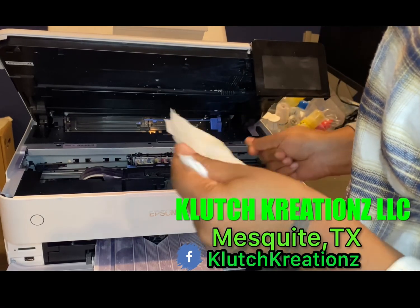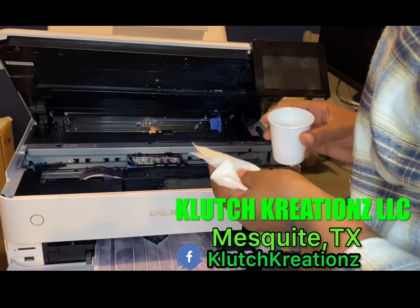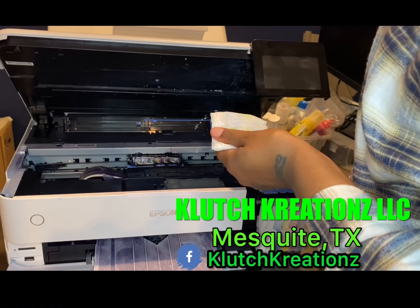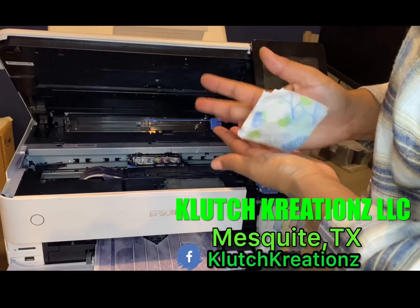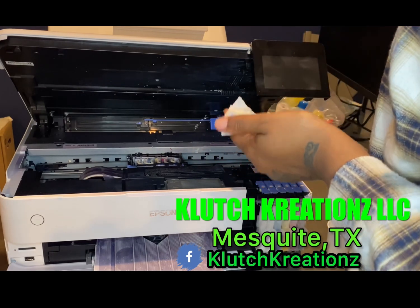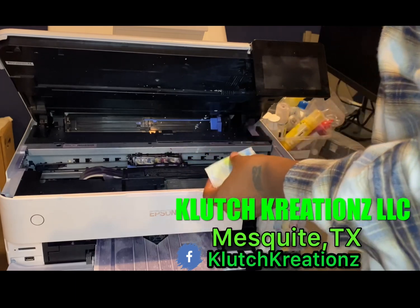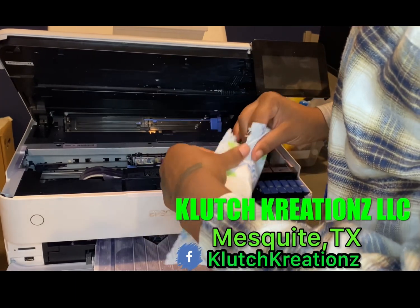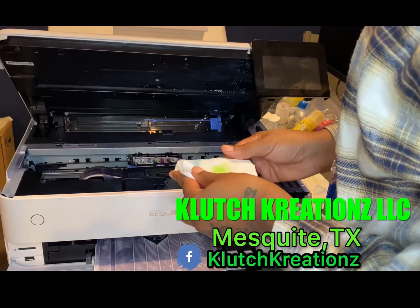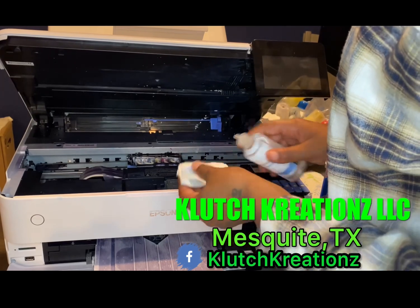All you need is a paper towel. You don't want it wet because it'll damage the printhead, but you do want it damp enough to where it'll get the Epson clump. Cleaning solution — it just works better for me. This is a little thin; I always keep an extra piece just in case I need to add another piece to it. You just want to make sure that it's thin enough to fit under the printhead.